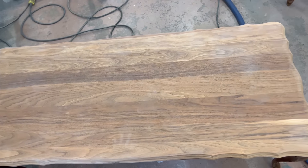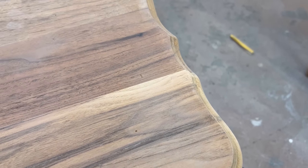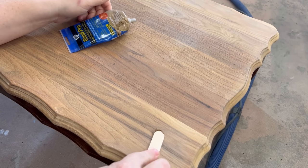This top cleaned up so nicely - it's definitely walnut. There are a couple of small nicks on the top but a little bit of walnut colored wood filler will camouflage those just fine.